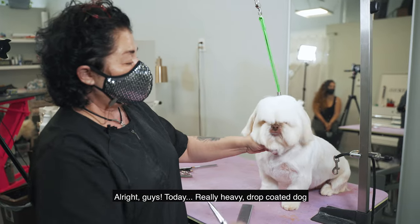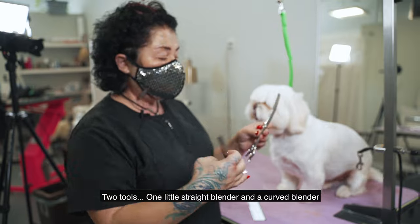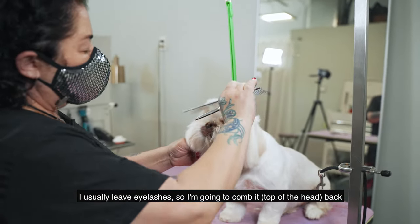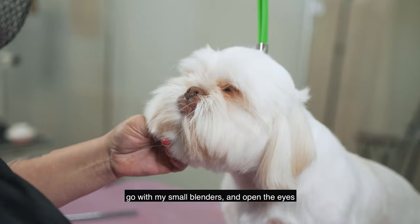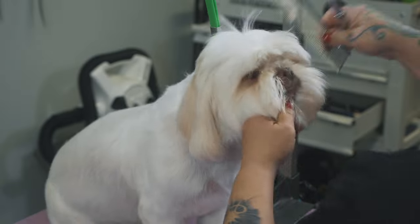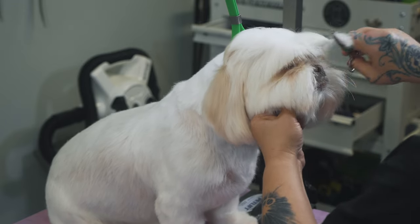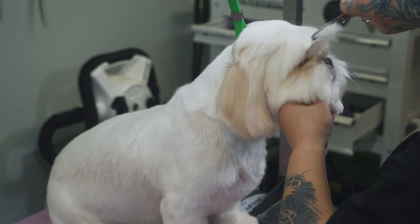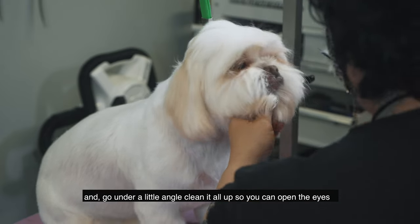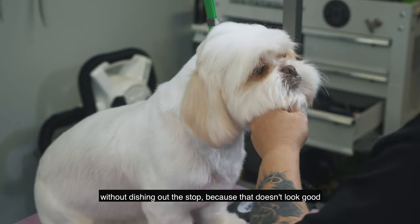Today we have a really heavy drop-coated dog. I'm going to use only two tools: one little straight blender and one little bigger rounded blender. First thing is opening the eyes — I usually leave the eyelashes, so I'm going to comb them back and go with my small blender to open the eyes and the visor. Comb all the corner and side of the muzzle up at a little angle and clean it all up so you can open the eyes without dishing out the stop, because that doesn't look good.